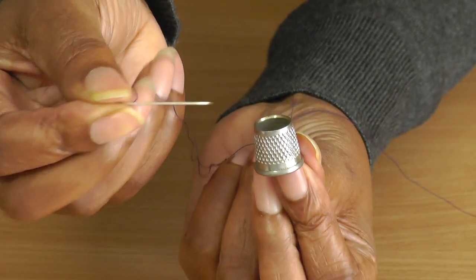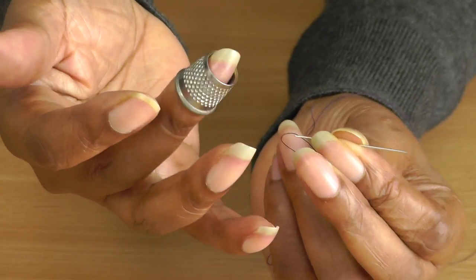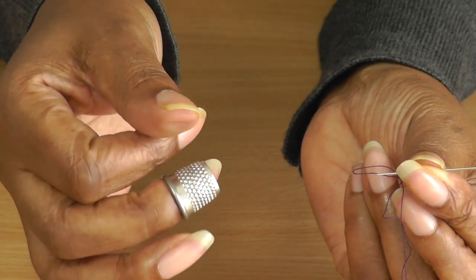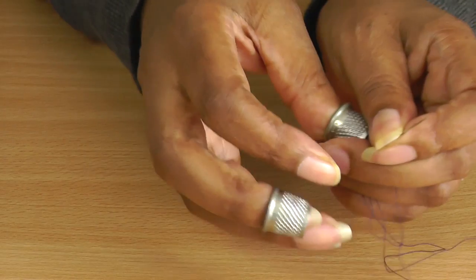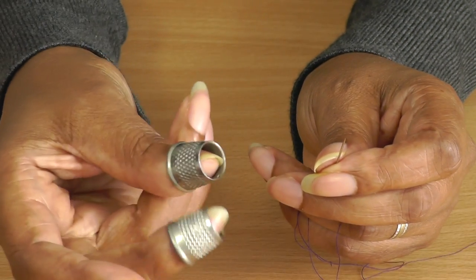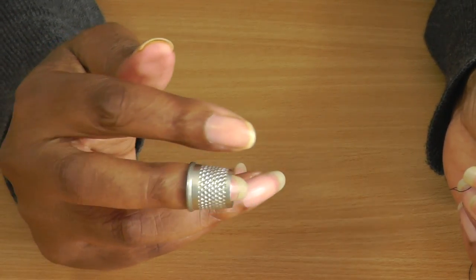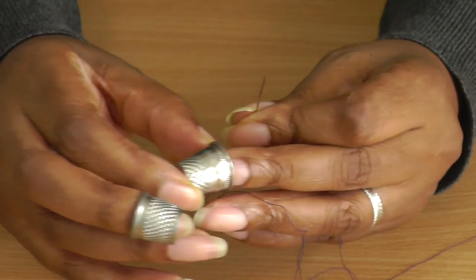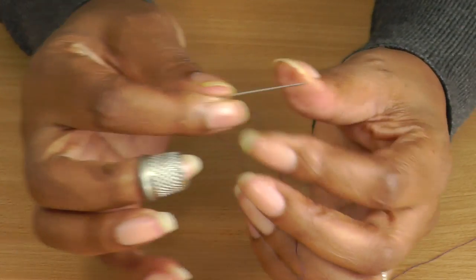We've got a needle here with some thread. What you do is wear your thimble usually on your middle finger. I have seen people wear it on their index finger, on their thumb, or some people even use alternatives like a tattoo thimble. I only tend to use one, but I use it on different fingers — one without the top and one with the top on. It really is up to you, but make sure you do use one whenever you can to protect your fingers.